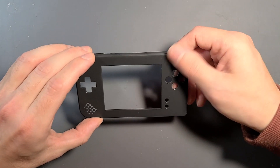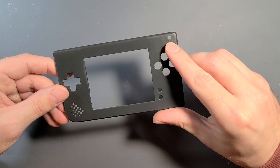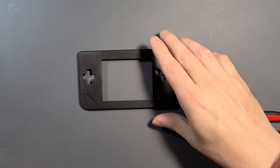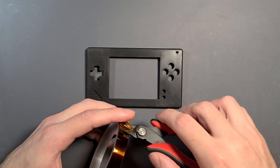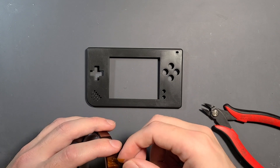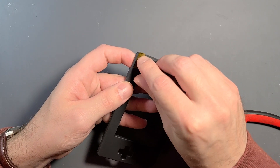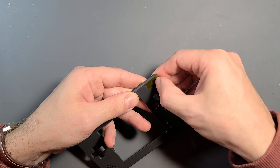This is the top shell and there is some prep that we need to do to make this compatible with the system. First off, it doesn't have a light pipe, so I'm going to improvise one. One of the ways I like to improvise a light pipe that actually works fairly well is to take some captain tape, cut it down to size, and then stick it onto the system with the sticky side down, making sure it sits flat and flush.